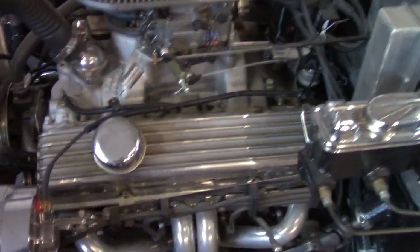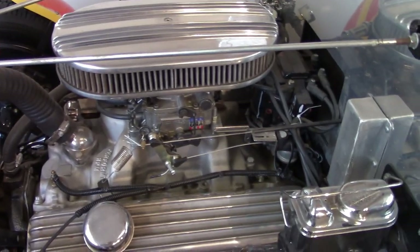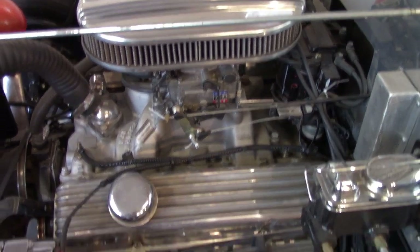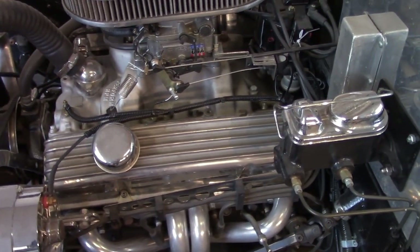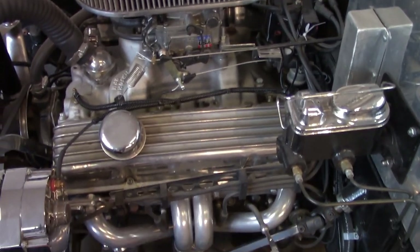It's got a 290-horse crate motor, pretty much all stock, with headers, intake, and carburetor. It's got an Edelbrock 2102 cam, and I do want to change that out — it's pretty mild. I want to put a retrofit roller cam in it with some different heads, but I've got to live with what I've got for right now.